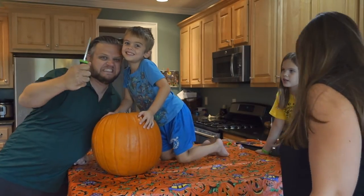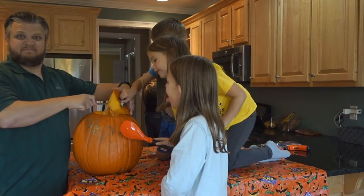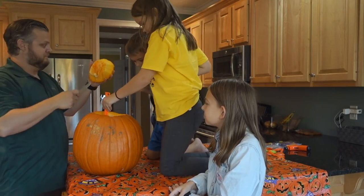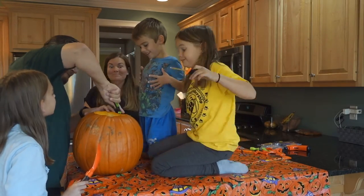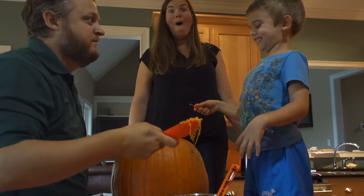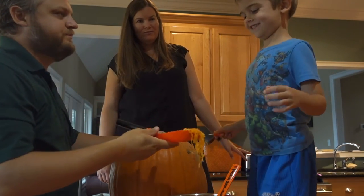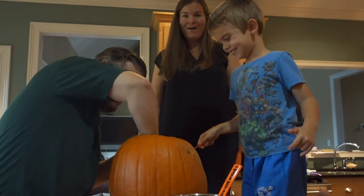The shout-out goes to Jelly — thanks for watching and subscribing, that's her name, Jelly, awesome! One of mommy's joys in life is going shopping the day after a holiday and buying things on sale, so all our tools are brand new but they were 70% off.